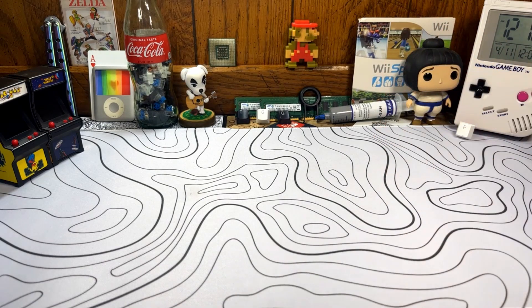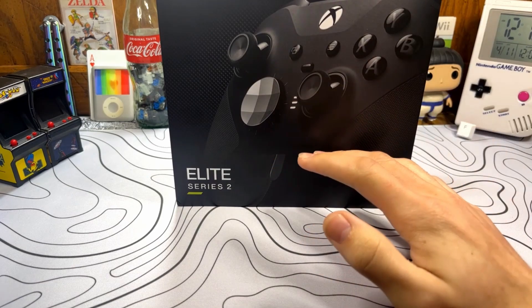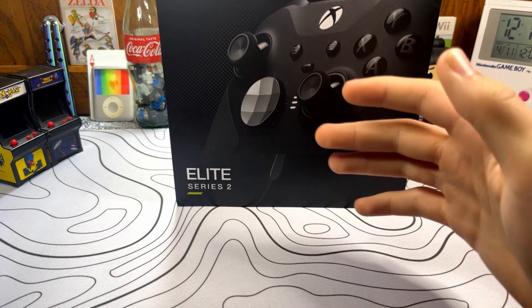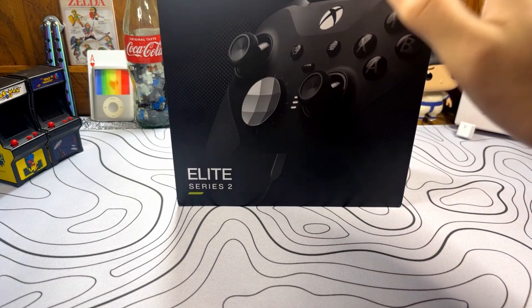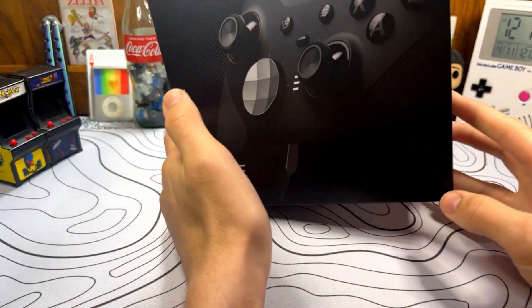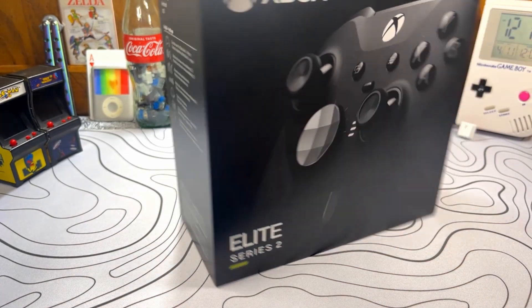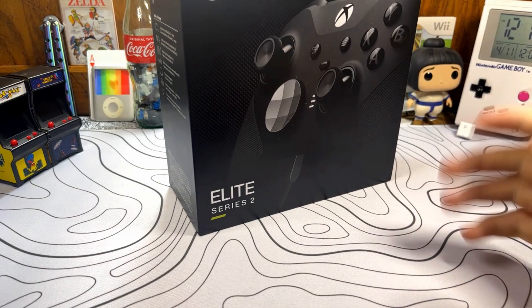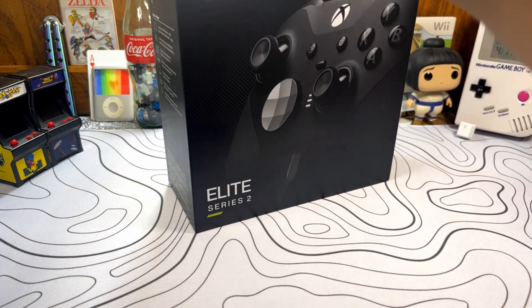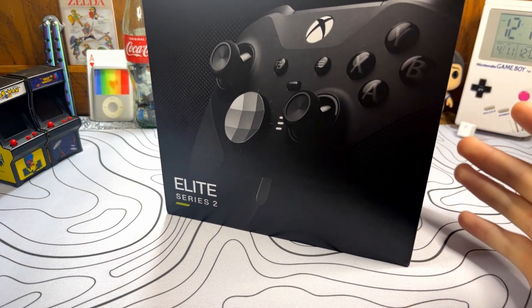If you've ever gone looking around to buy a new Xbox controller, you've probably come across the Xbox Elite controller. This is Microsoft's in-house Elite controller — there are other controllers from brands like SCUF, but this is the Elite Series 2 from Microsoft. The thing about the Elite controllers from Microsoft is that they're sold at a huge markup compared to regular controllers, costing about three to four times what you can buy a regular controller for. So it does seem very overpriced, but let's get to what comes with the controller.